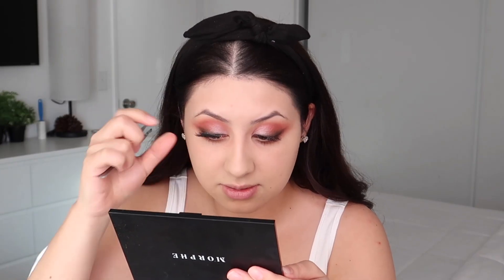Now let's move on to lashes — these are Morphe Hypnotic Lashes. I'm getting excited, this is like my favorite part because this is where you see the whole look coming together.